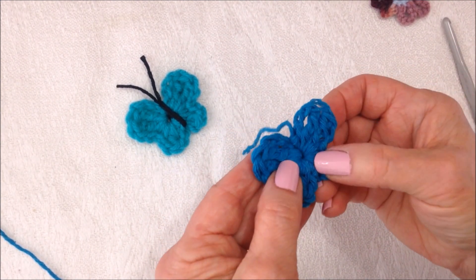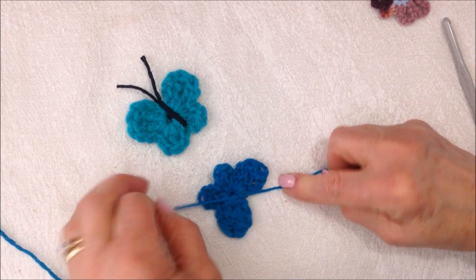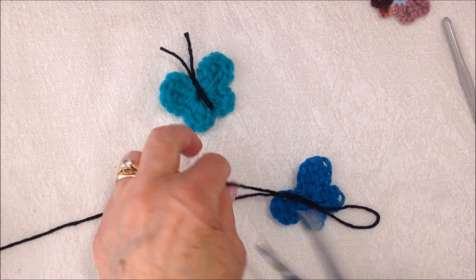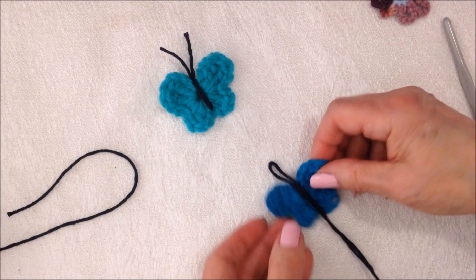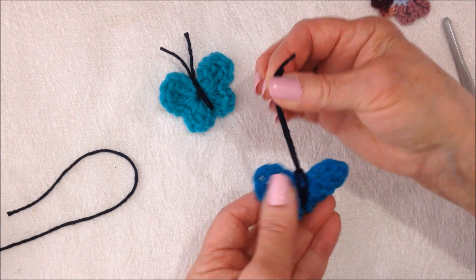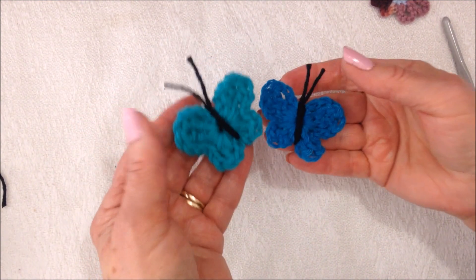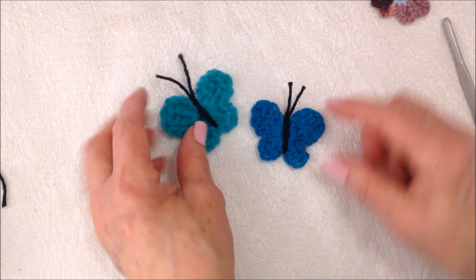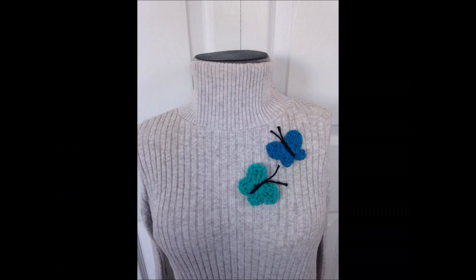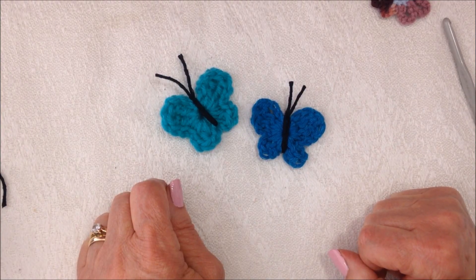Now I can pull the yarn end and that will close up the center of the butterfly, and I'm going to tie these two ends together. To make the antenna, I'm going to cut a section of black yarn, place it like this with a loop at the top, and pull the two ends through, then trim these off. And there you have a little butterfly. You can make these out of thread or 100% cotton worsted or even worsted weight yarn. Thanks for watching, bye for now.